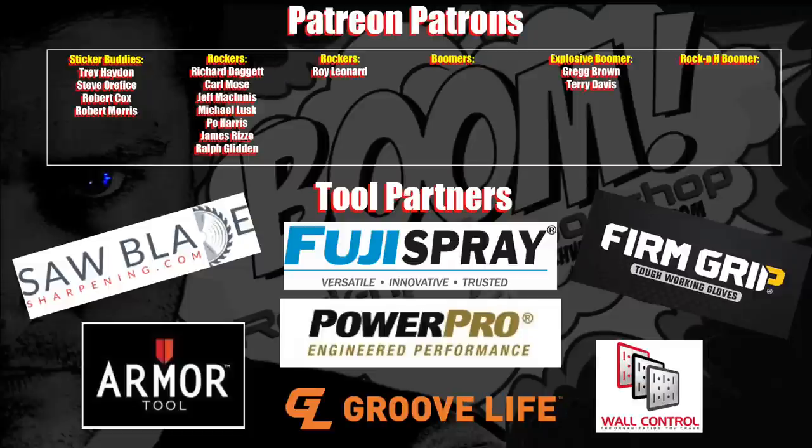Many thanks to my awesome patrons and fine tool partners. If you're looking for some free stuff and want some early access, consider becoming a patron today.